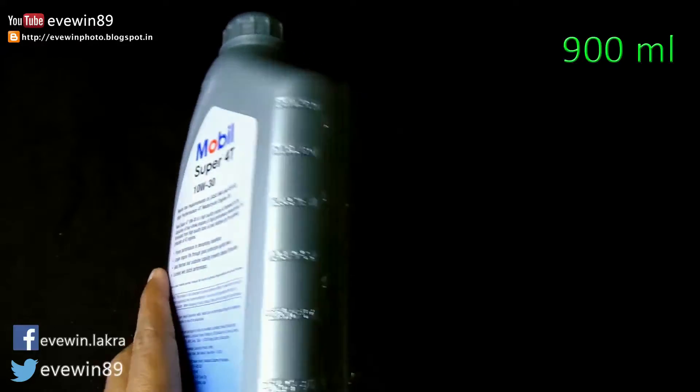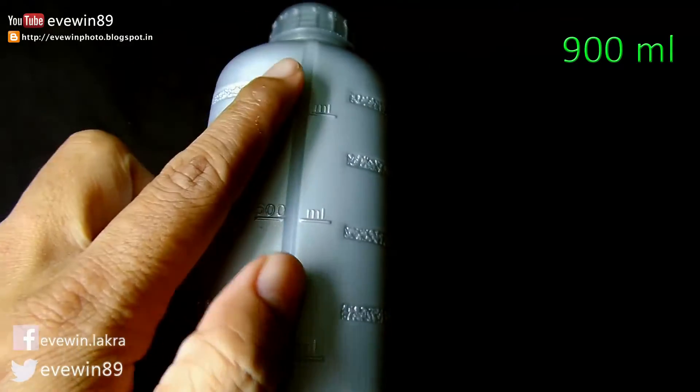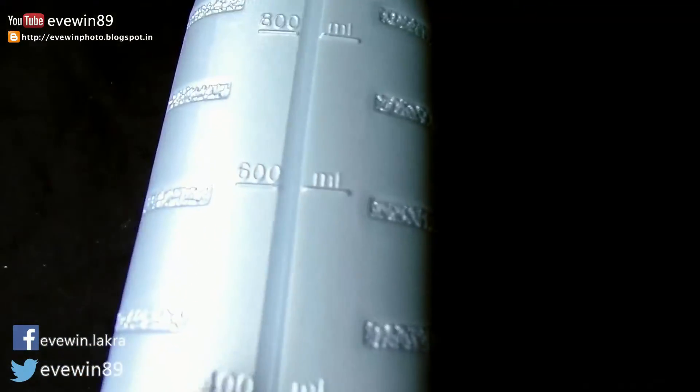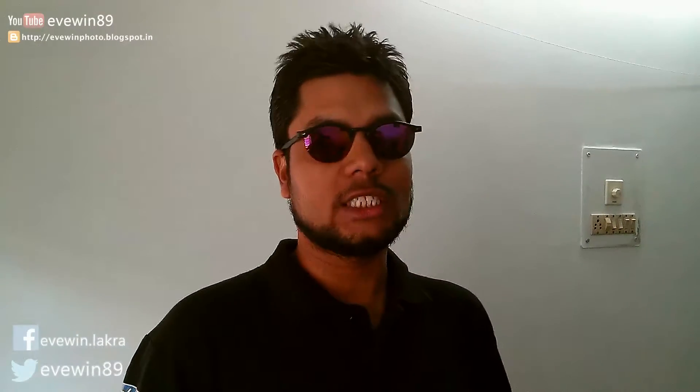This is the 900 ml version; they also have a 1 liter version of this product. The maximum retail price of Mobil Super Forty 10W-30 engine oil is rupees 262.